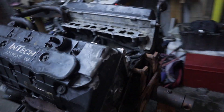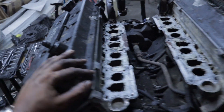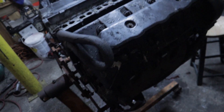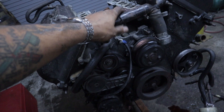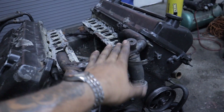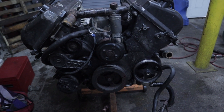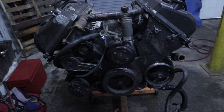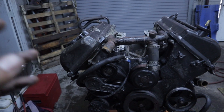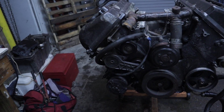Alright, so there it is — the four valve motor on the engine stand. The goal for today is to get these heads off, so that's exactly what we're going to be doing. I'm going to first pull these valve covers, set them aside, remove the timing cover, the coolant crossover tube, remove the crank pulley, and pretty much remove everything that has to come off to actually be able to remove those heads.